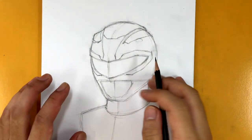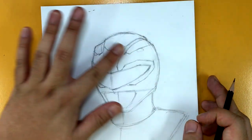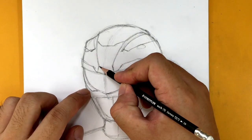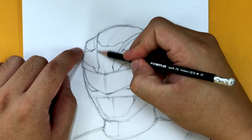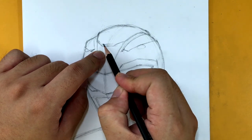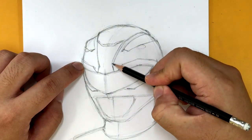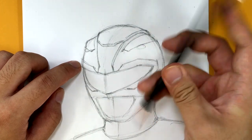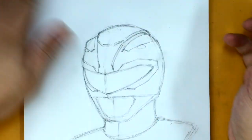Alright guys, here we are. Let's continue drawing our Tyranno Ranger head, our Red Ranger head. I'm going to focus at the top right now, then we'll work on the visor and work our way down. I'm going to create the three-dimensionality of this crest at the top — two lines across here to make it pop out, and then right here as well, a second line going down along here. They meet over here and then go to the back like so. That takes care of that spot.